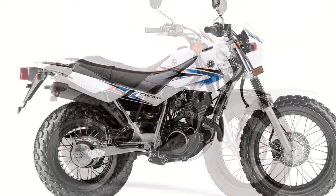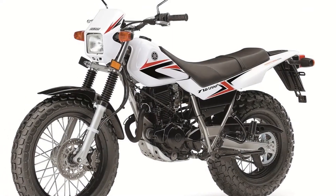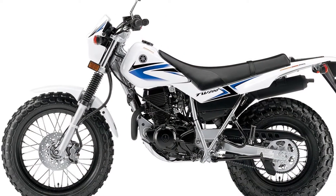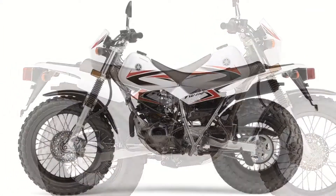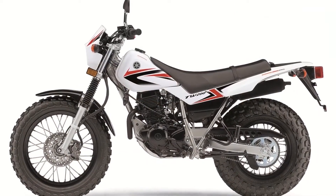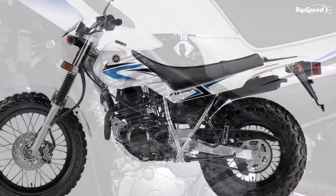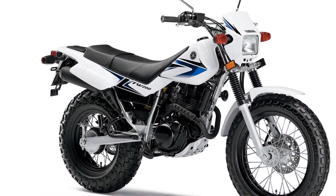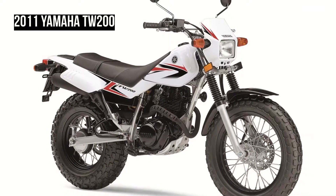The 2011 Yamaha TW 200's reputation as a fantastic all-purpose ride is greatly highlighted by the fact that anybody can have a good time with it on just about every imaginable surface. It certainly doesn't matter if you're a newbie or a vet — the TW 200 takes care of everybody without bias or prejudice. One of the more important characteristics of the bike are the big fat tires that deliver great traction and rider comfort over a wide range of terrain.